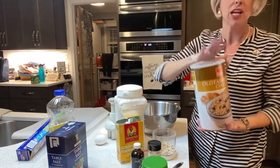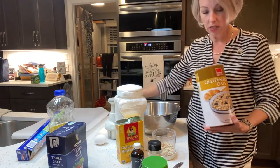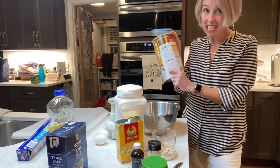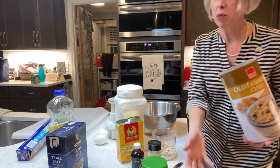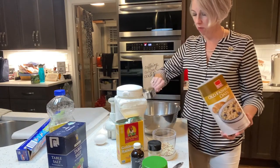Now you need some old fashioned oats. Listen, do not use the quick oats — they're different than the rolled oats, the old fashioned ones. So please read your containers, friends. And then read your ingredients — make sure they didn't sneak any sugar in here, because if it ain't Dixie Crystals, I don't want it. So we need a cup of these. Let's get one and two in our mixing bowl.